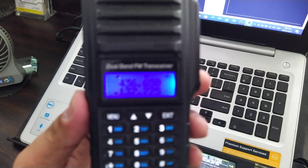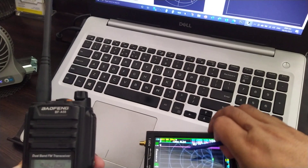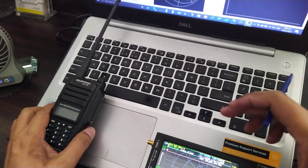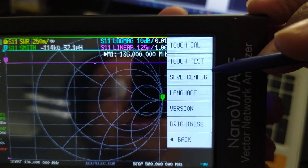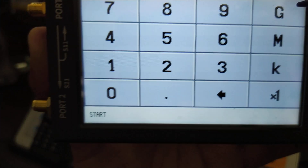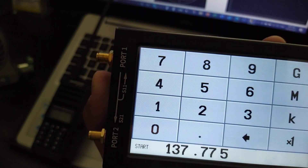I have here a dual-band radio set to 137.775 MHz. What we are going to do is set this nano VNA to 137.775 MHz and check if it will transmit a radio wave signal. To do that, we go to Stimulus, then Start, and set the frequency to 137.775 megahertz.